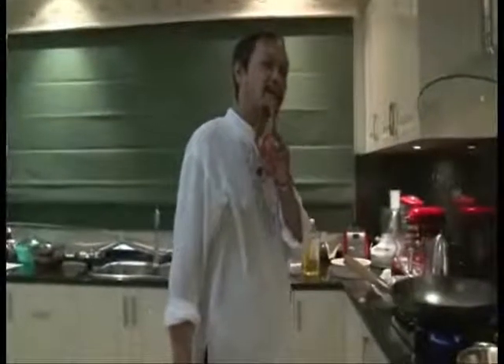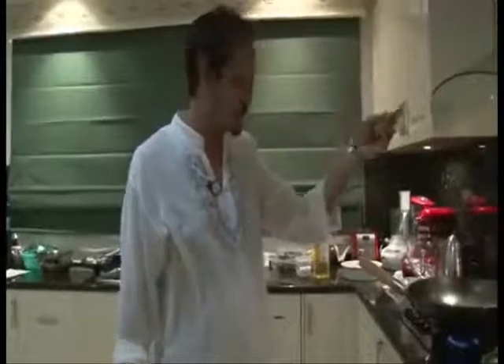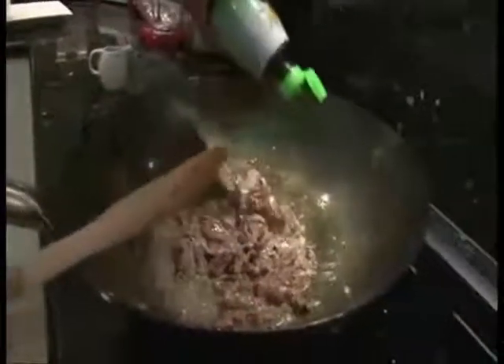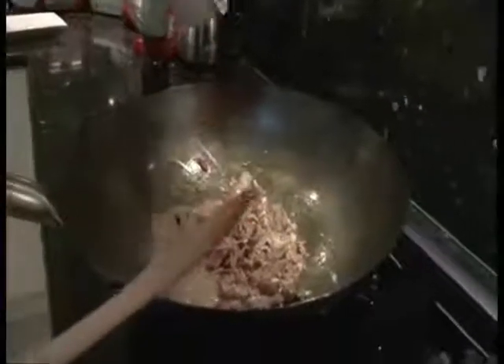Stir for a couple of minutes until satisfied. Now, since the meat is cooked, I just add a little bit of fish sauce — this is very, very common in Thai dishes — and a little bit of soy sauce to season it.